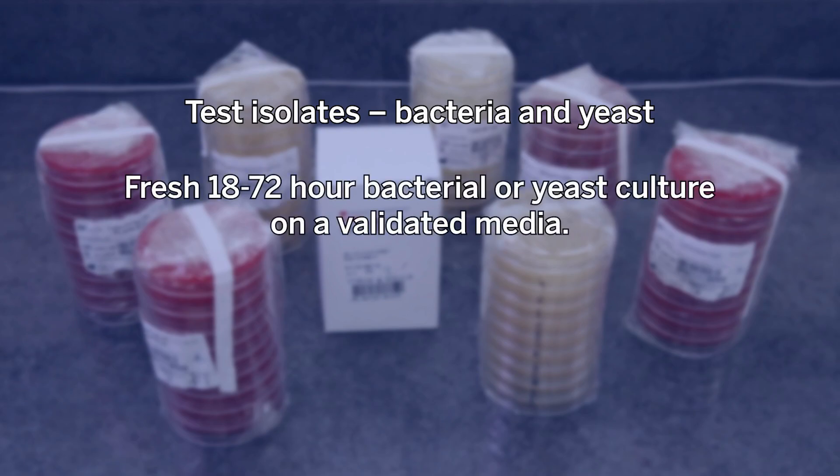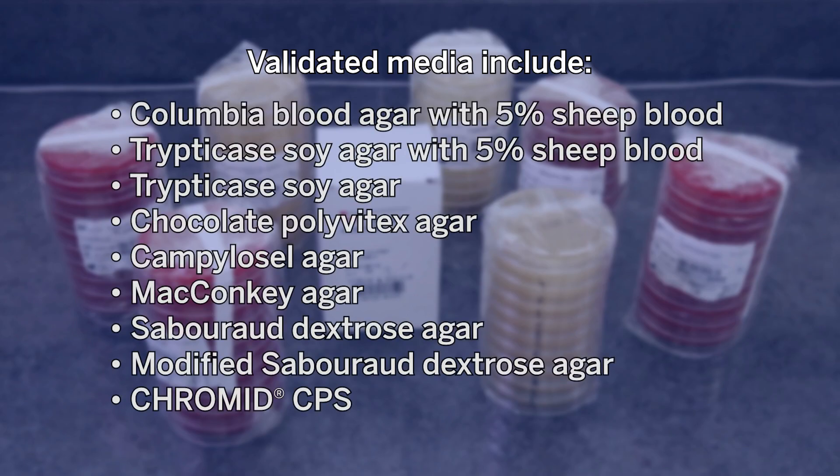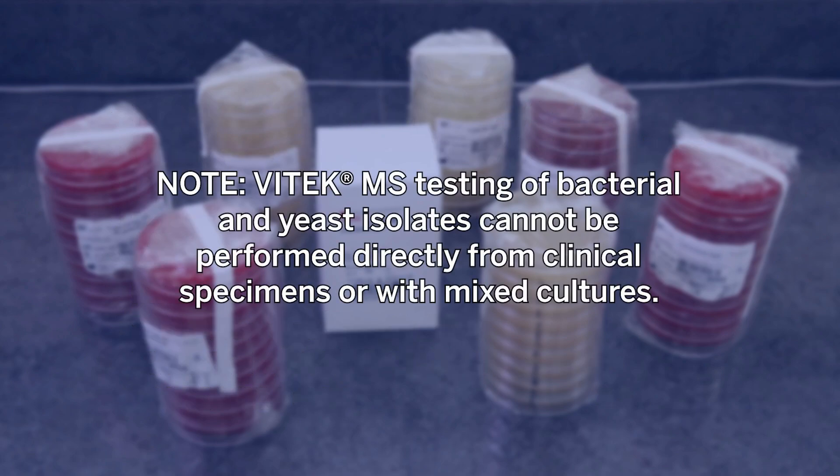Fresh 18 to 72 hour bacterial or yeast culture on a validated media. Validated media include Columbia blood agar with 5% sheep blood, trypticase soy agar with 5% sheep blood, trypticase soy agar, chocolate poly Vitex agar, Campylocell agar, MacConkey agar, Sabouraud dextrose agar, modified Sabouraud dextrose agar, and Chrome ID CPS. Note: Vitec MS testing of bacterial and yeast isolates cannot be performed directly from clinical specimens or with mixed cultures.